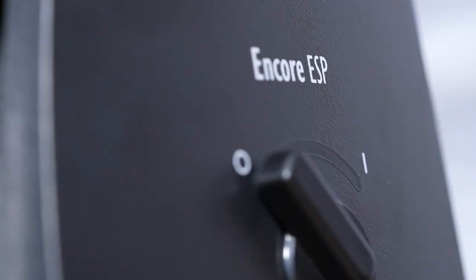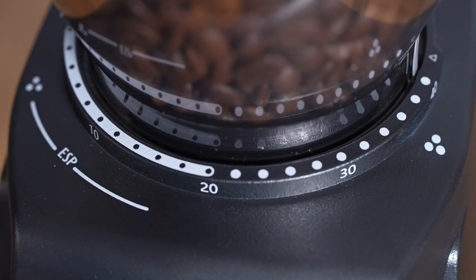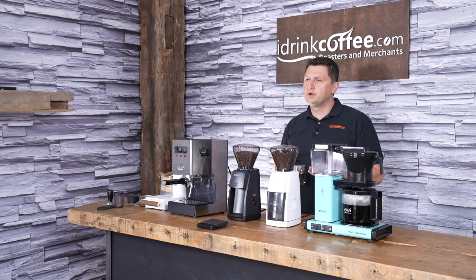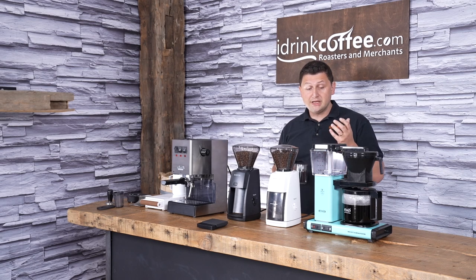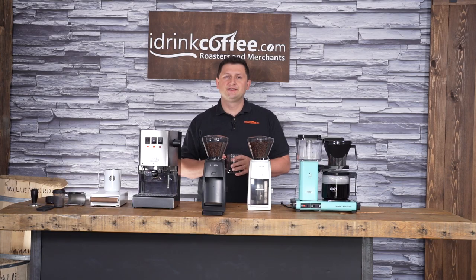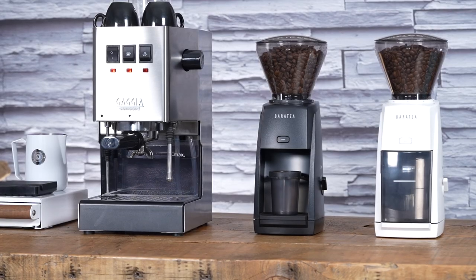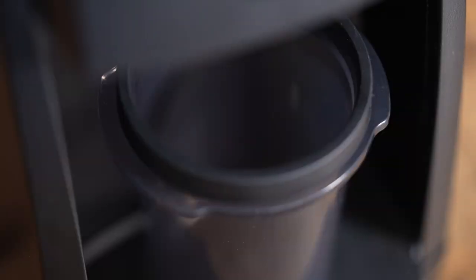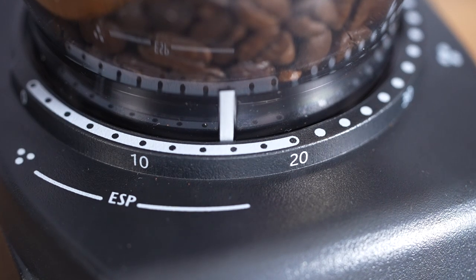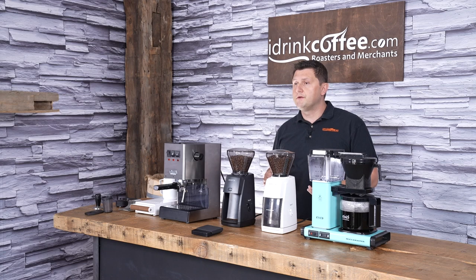As we saw, the Encore ESP is a very versatile grinder. It can do coarser grinds like drip coffee, but it also has that component for espresso, which is really the most demanding part for a grinder — getting that fine grind right so you can get a great tasting espresso. It's capable of brewing an entire pot of coffee and also espresso with a very simple adjustment of the grind coarseness. What's really impressive with the Encore ESP is its value — this grinder is priced at a very accessible level and it can help you get started on your espresso and specialty coffee journey. It's just as capable of doing drip and espresso as it is doing other methods like AeroPress, Chemex, or French press. You have the option to do all of these great coffees with just one single grinder.